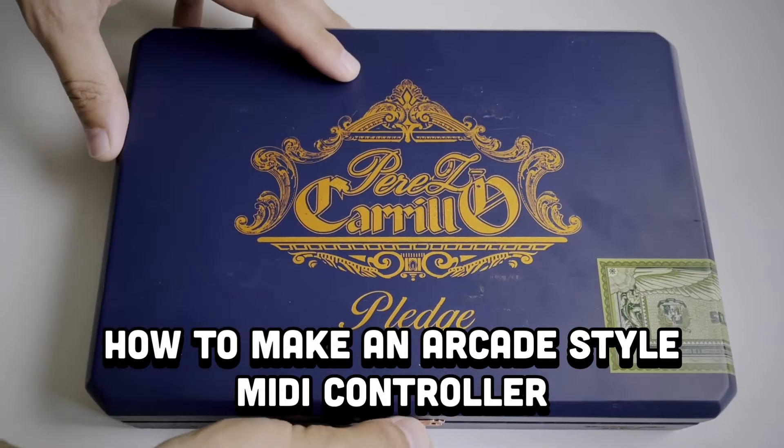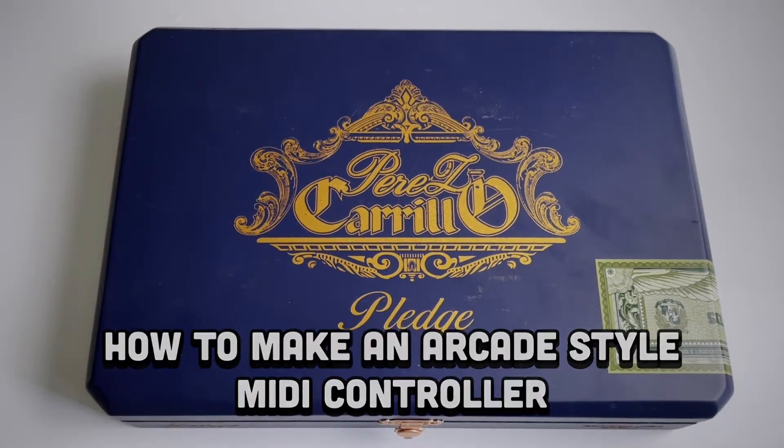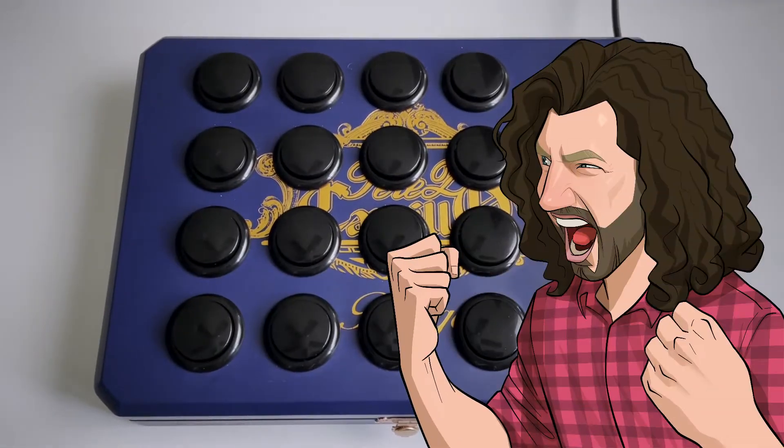Hey folks, Nick Horbertson here, and today we're going to turn this cigar box into an arcade-style MIDI controller. Let's get started!